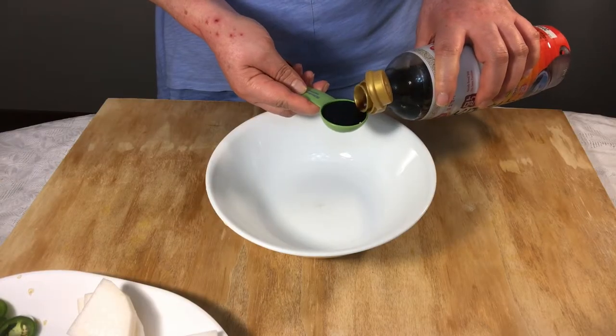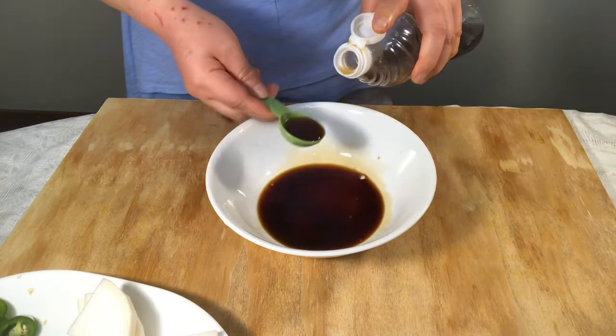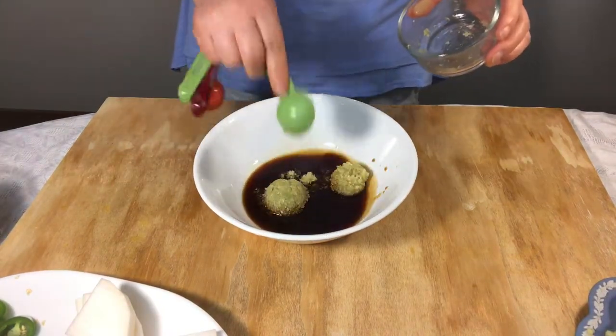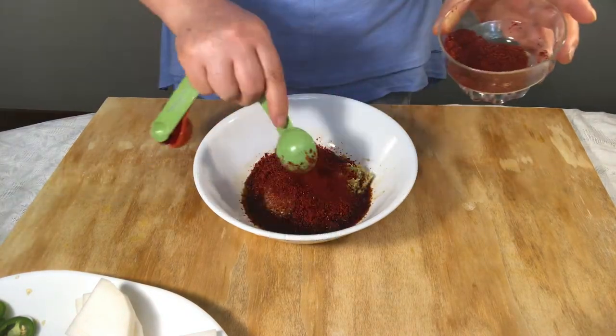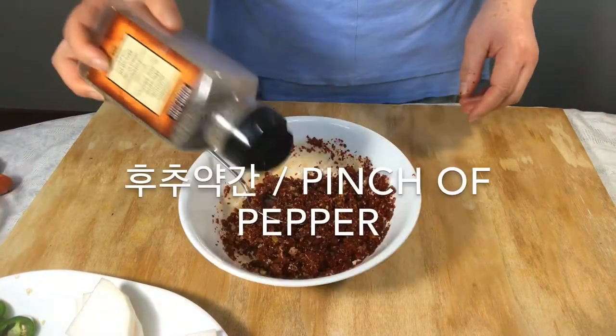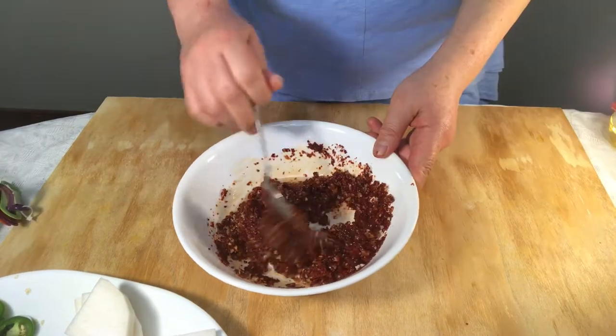Put soy sauce into the bowl and fish sauce. Add minced garlic and ginger, chili powder, and sea salt. Mix it. Add pepper and cooking wine. Mix well.